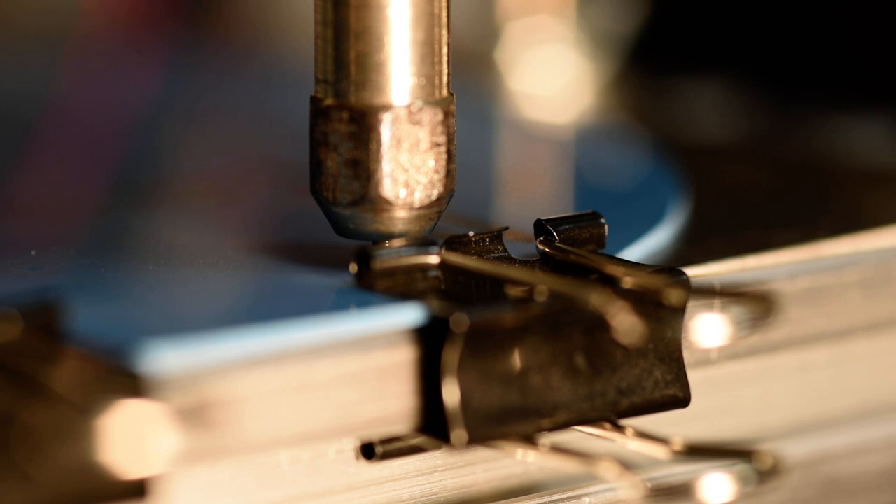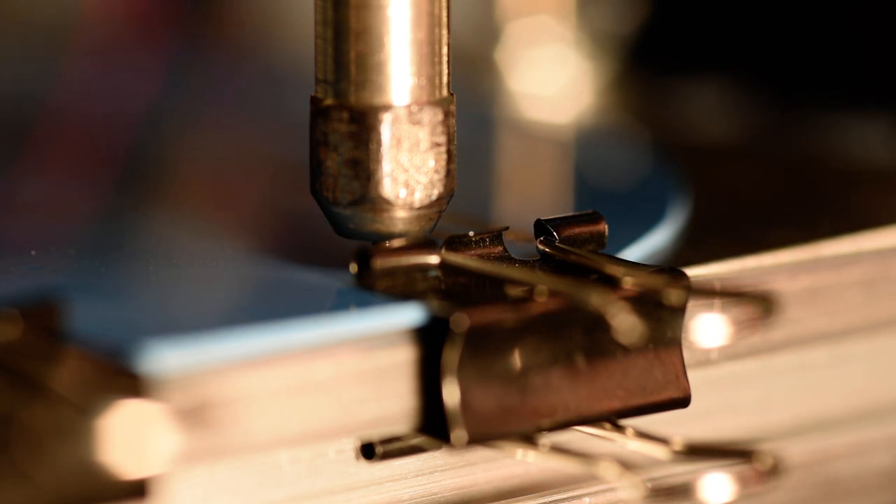A total track length of 10 millimeters with a Z plunge of 0.125 millimeters. I'm going to turn this up to 30,000 RPM and start the deposition.